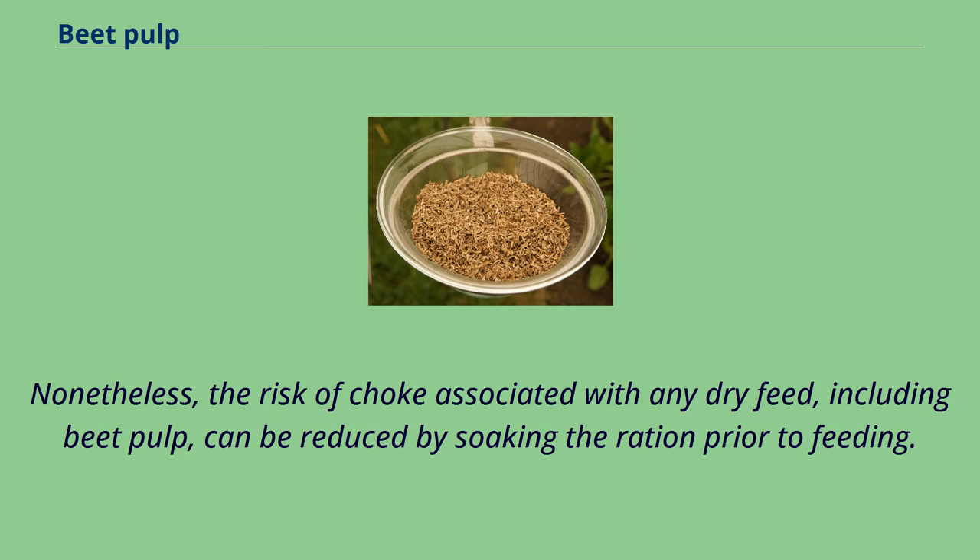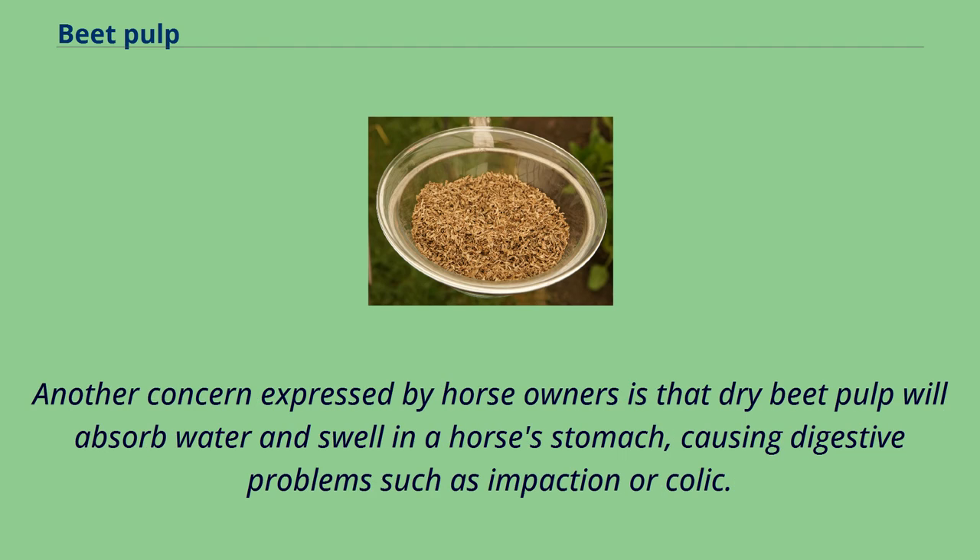Nonetheless, the risk of choke associated with any dry feed, including beet pulp, can be reduced by soaking the ration prior to feeding. Another concern expressed by horse owners is that dry beet pulp will absorb water and swell in a horse's stomach, causing digestive problems such as impaction or colic.